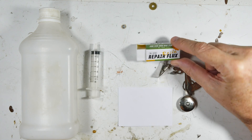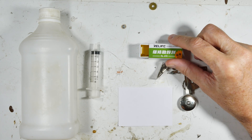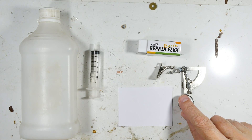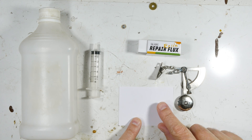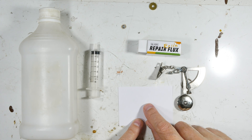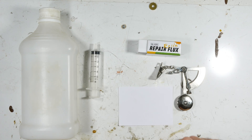My block of rosin — it says 'repair flux' right there — it's kind of a yellowish gold color. To measure out one gram, I've got a postal scale. I'll weigh the paper first, then I'll shave off enough flux onto the paper to equal one gram, remove the weight of the paper, and then we mix them and give it a test.